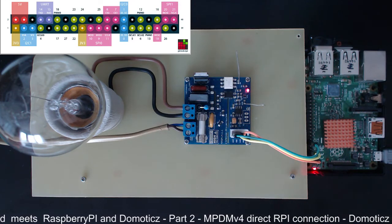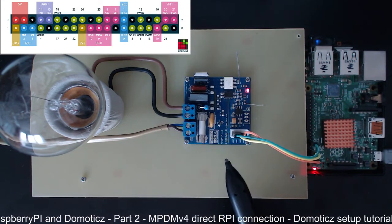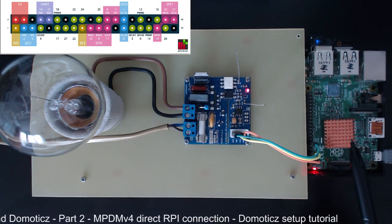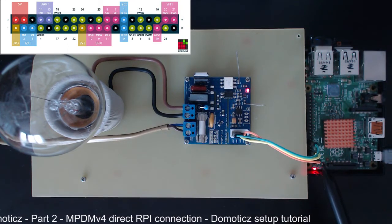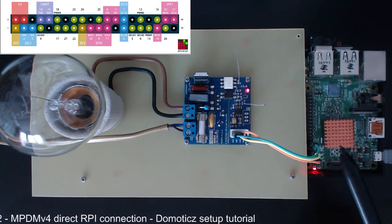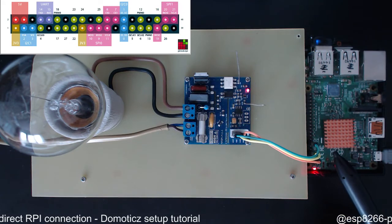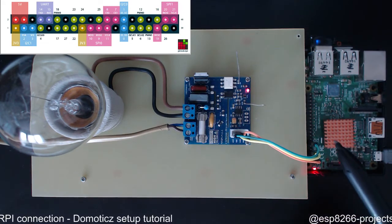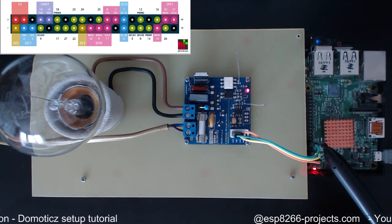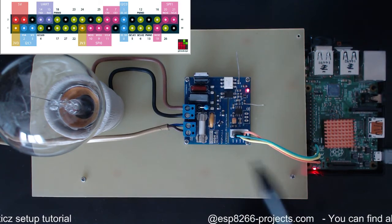If you remember from last time, we connected together an MPDM version 4 AC dimmer board with the Raspberry Pi 2 and we used only three pins: pin number 1 (VCC), pin number 6 (ground), and pin number 12 — or in BCM notation pin number 18 — which is the hardware PWM pin. We ran a small test and everything was okay.